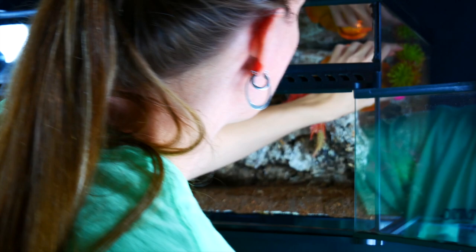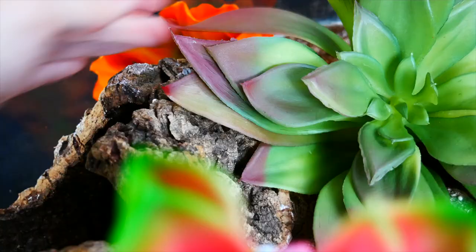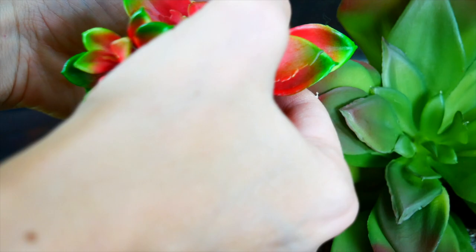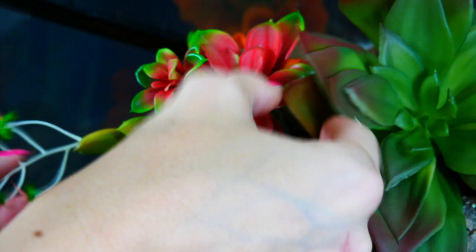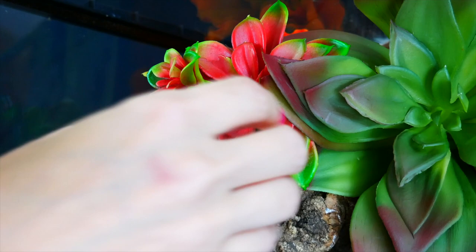The next step was adding fake plants to the background. We decided which plants we wanted and where, then cut off part of the stem to make them shorter and siliconed them in place. We played around with this a lot before starting the build — laying all the pieces in the tank on the table and taking pictures on the phone so we'd remember. Play around with everything before you actually start the process so you have an idea of where everything's going. This part took us a long time.